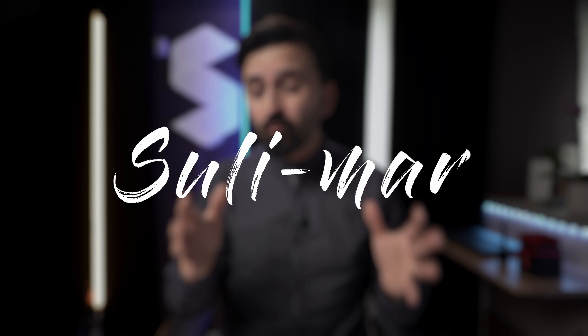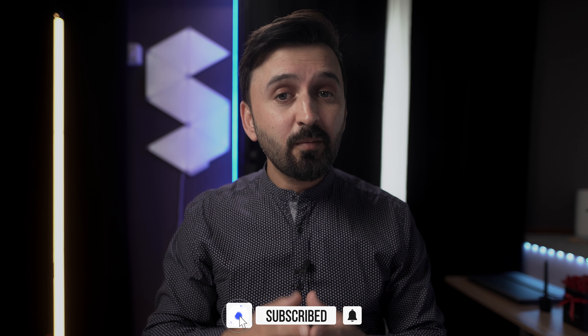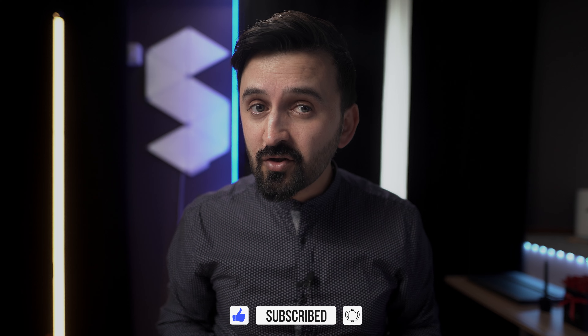Hey, what's up guys! If you are new to my channel, my name is Suleiman — I make photo and video gear reviews as well as tutorials on this channel. If you're a returning subscriber, thank you so much for visiting my channel again. If you haven't subscribed yet, your subscription will be highly appreciated and will support this channel.